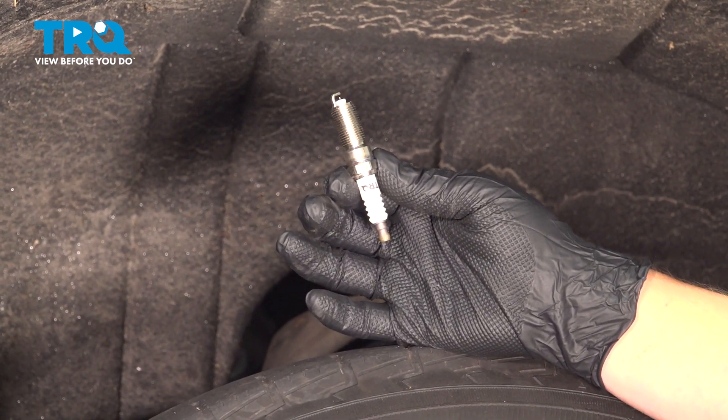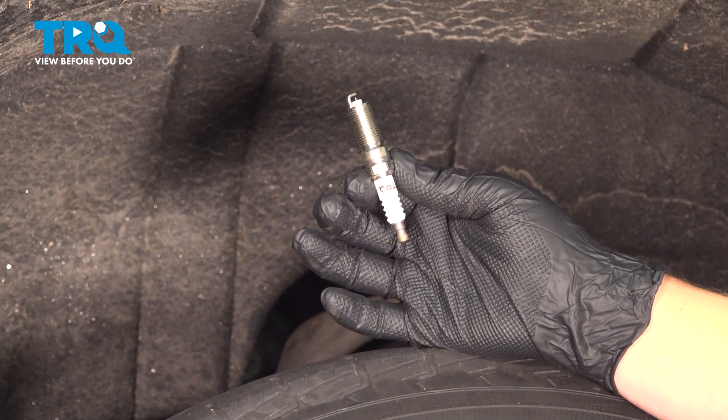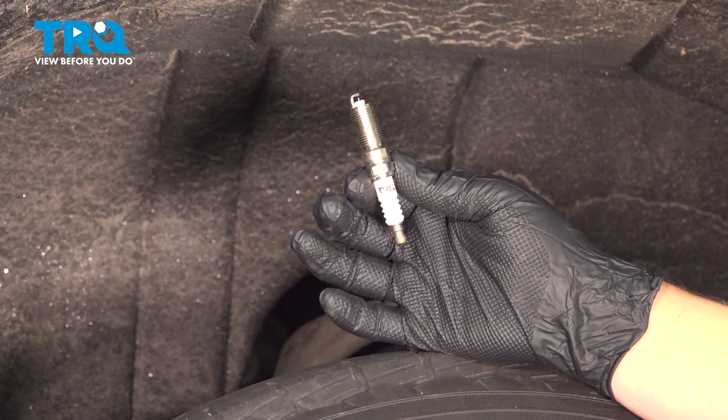In this video, we're going to show you how to replace the spark plugs on your Chevy Silverado. This will be located on the sides of the motor, accessed through the fender liners. Let's get started.